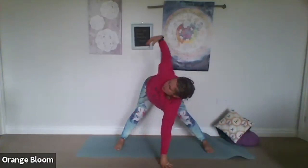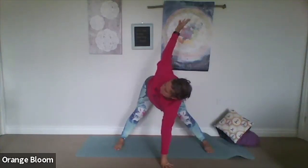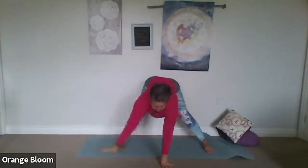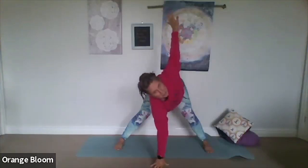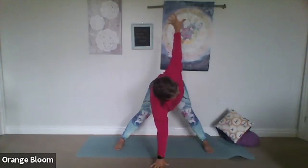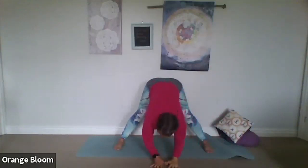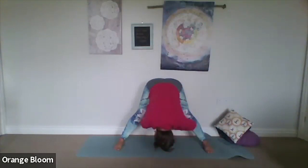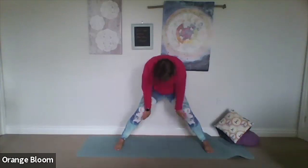Plant the left hand on the ground. Inhale, right arm comes up — a nice gentle twist; it doesn't have to come all the way up. A few breaths there. On the exhale, bring that hand down and swap it over. Inhale, left arm comes up — nice, long breaths. Exhale, bring that hand down. Let the body go heavy — one more little nod of the head. Put a deeper bend in the knees, inhale and roll up, vertebra by vertebra, coming up to standing.